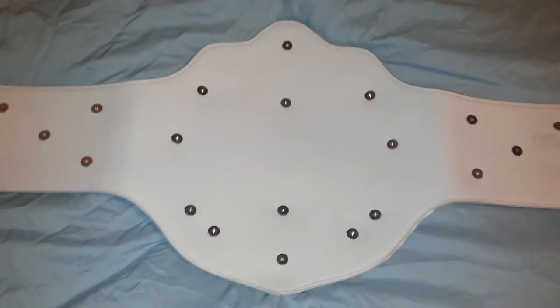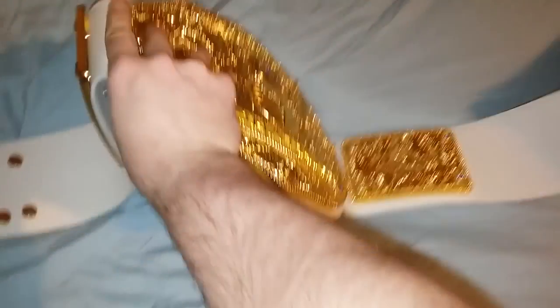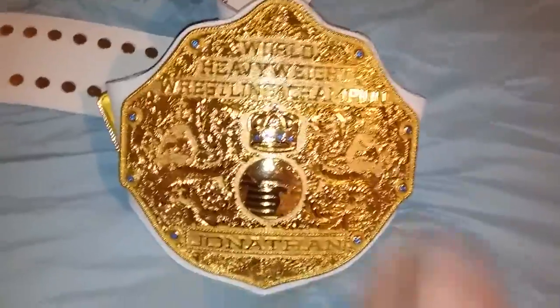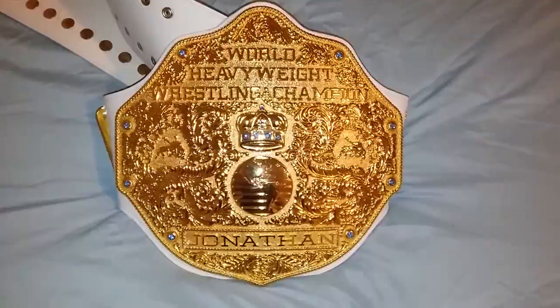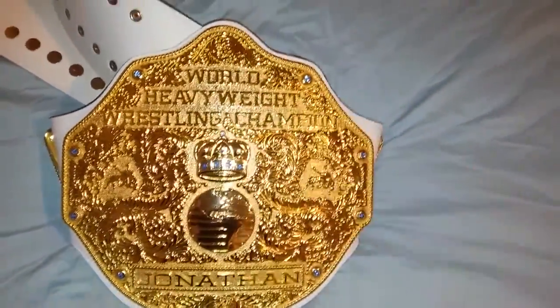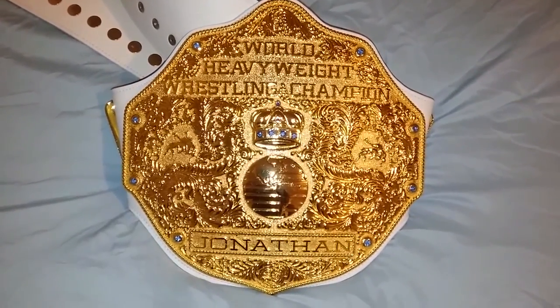You can see we had a little scuff mark here — it came like that — but nonetheless it's still a great belt. Beautiful belt, very flexible, I definitely recommend it. I will definitely be doing business with these guys again; this belt is gorgeous.